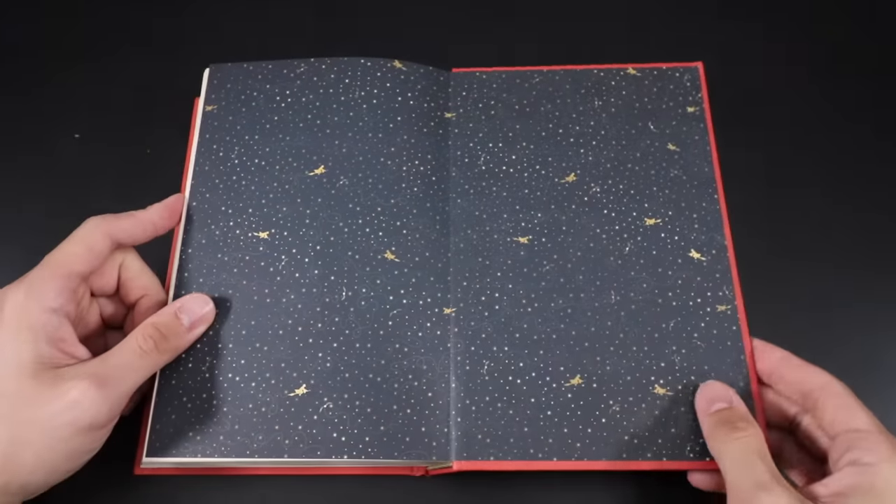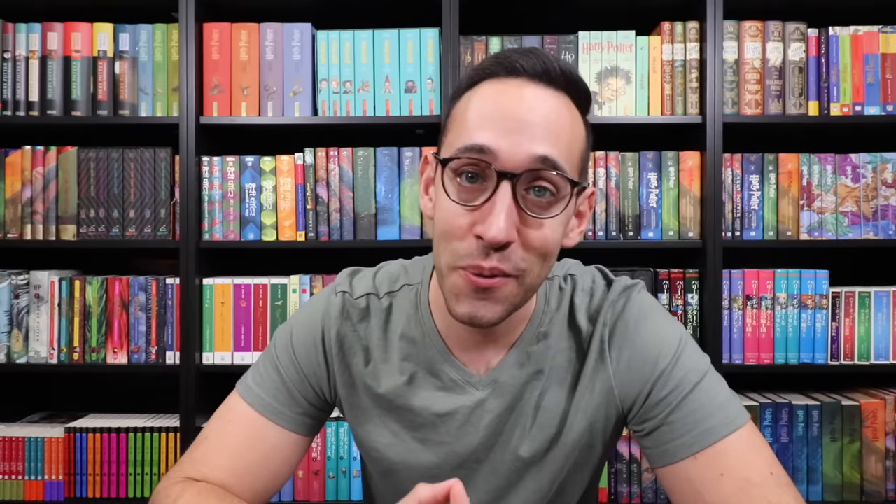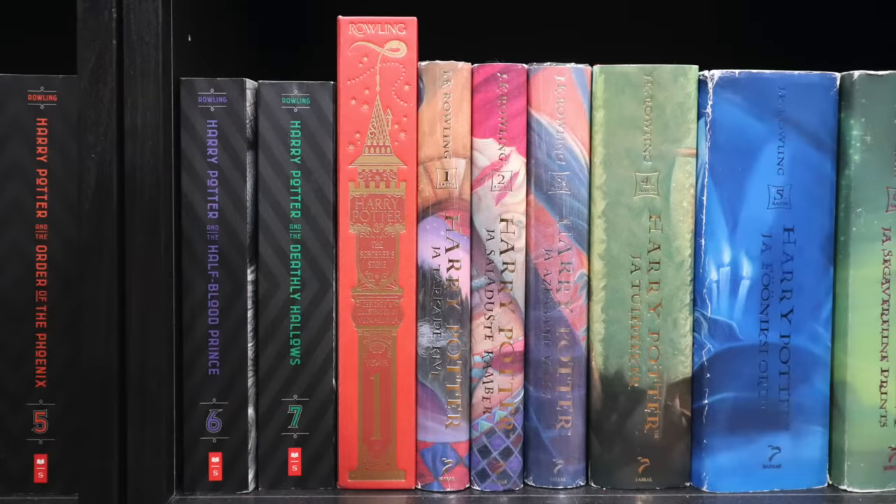And that is it. Now do you see why everyone is freaking out about this book? This is the most interactive and possibly the most illustrated Harry Potter edition we've seen — even including the illustrated editions by Jim Kay. This book is packed full of illustrations and those interactive items just make it all the more magical.